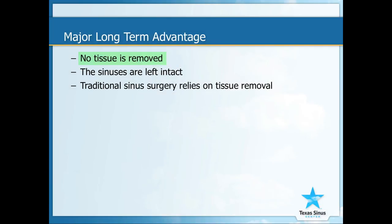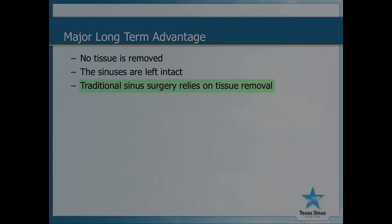The biggest long-term difference is that we are not removing any tissue. We are leaving your sinuses as intact as possible, as opposed to traditional sinus surgery, which relies on tissue removal.